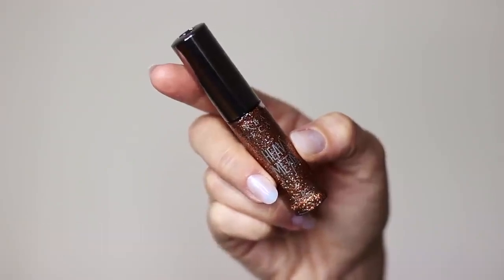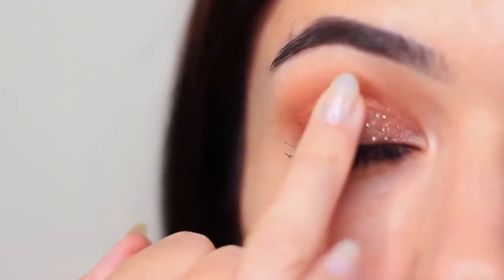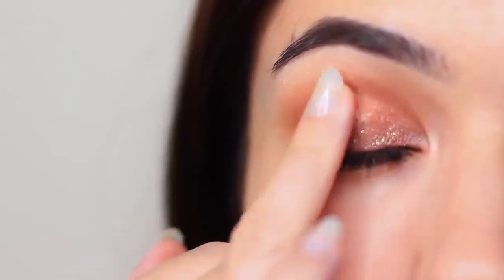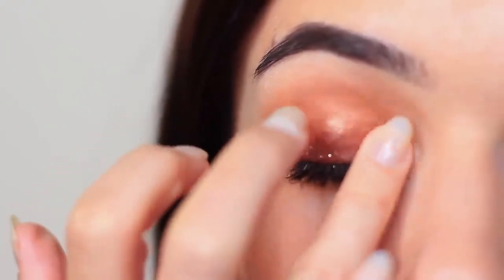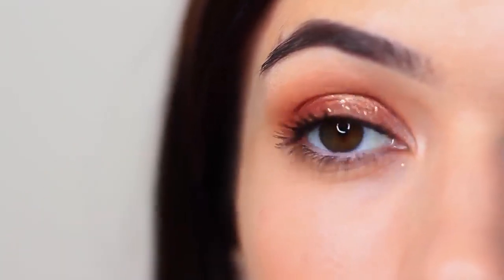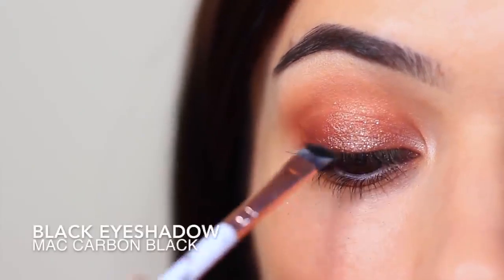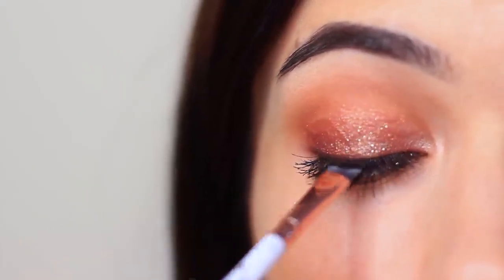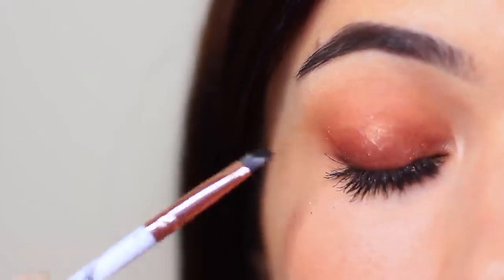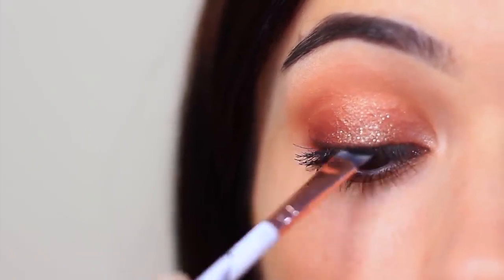Then we're going to go ahead and apply some glitter. For beginners, I would recommend using glitter liners. Glitter liners take all of the stress out of using glitter, because if you use plain glitter, you're going to have to use glitter glue — it's fussy, it's messy — glitter liners all the way. Just make sure to apply a very thin layer and slowly build it up. Whenever I use glitter, I also like to go over my lash line with a little bit of black eyeshadow, just because the glitter sitting on my lash line irritates me a little. But if you have really good mascara and you're good at applying it, you can skip this step.